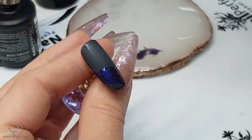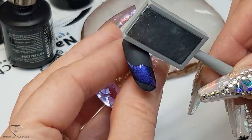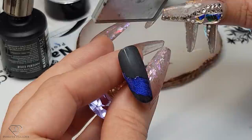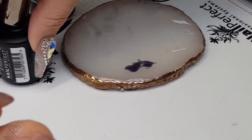Using the magnet, get the cat eye effect. I've got my magnet and I'm pushing the bits and pieces just to show that beautiful blue color. I want the top part to be a bit darker and the bottom a little bit lighter, so I'm going to push it a bit more from the top. That gives me a really nice effect — give it a cure. This is a super quick design.